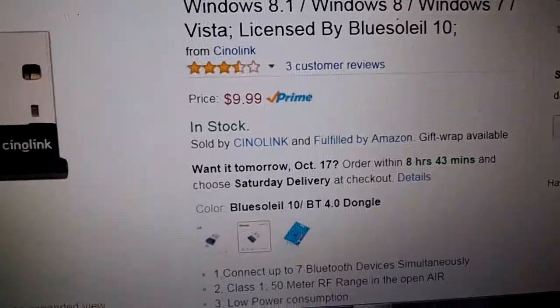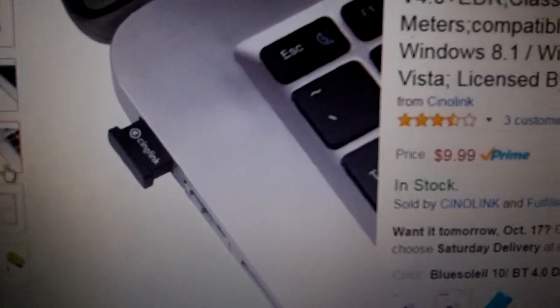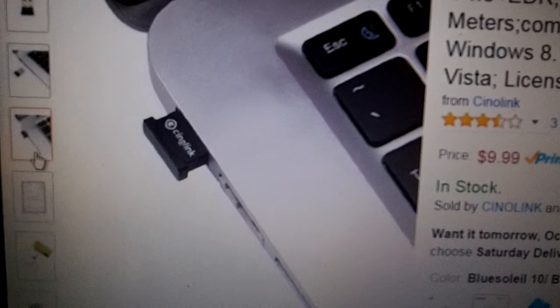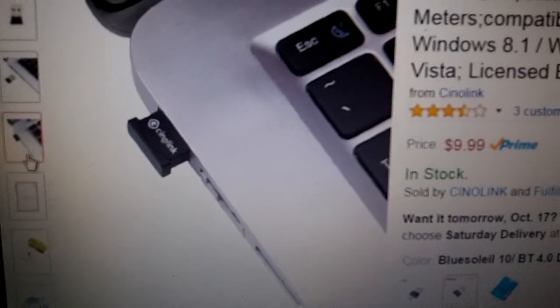You can see it is just a little dongle — pops right in. I also like it because it is pretty well flush with your laptop, so you can leave it in. I leave mine in all the time.